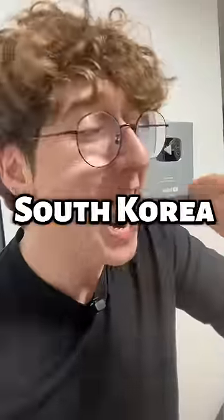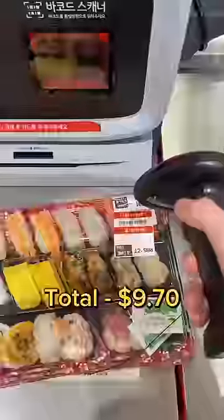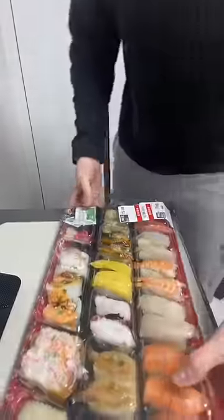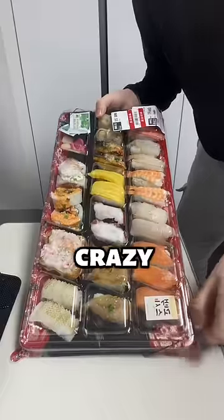This is what $10 of sushi looks like in South Korea. This is insane, right? I'm not the only one who thinks this is insane. This entire thing for just under $10. This is crazy.